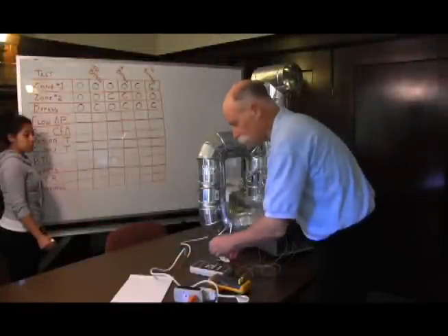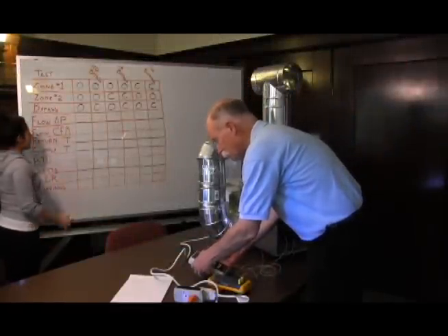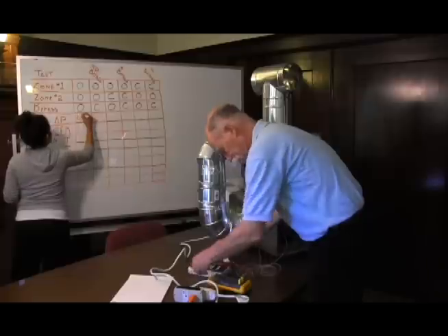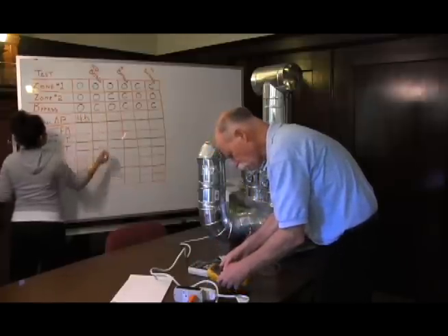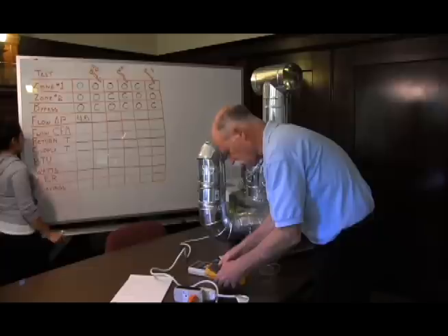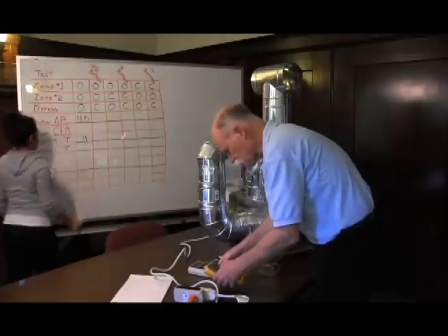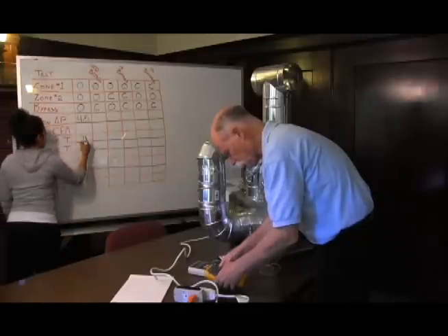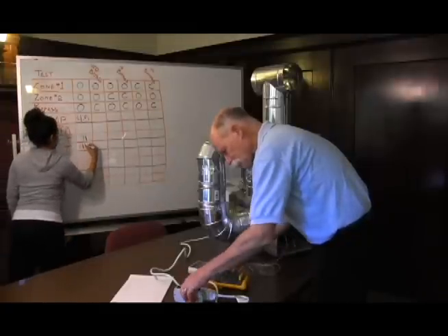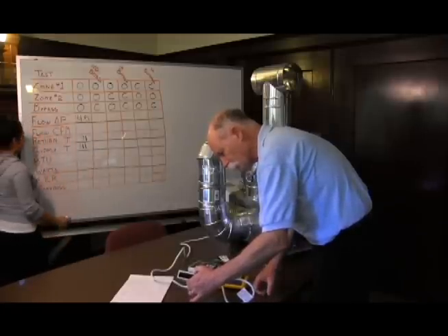In this configuration — both zones calling, bypass open — we see a flow pressure of 4.5, a return temperature of 71, a supply temperature of 41, and a watt draw of 498.